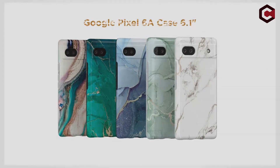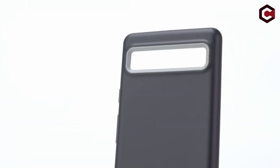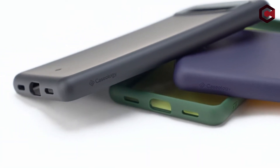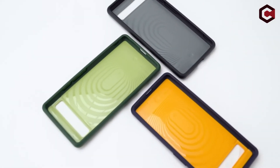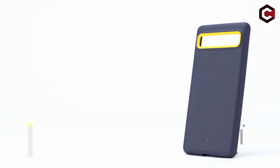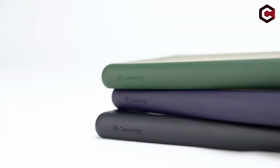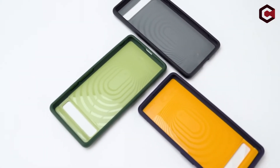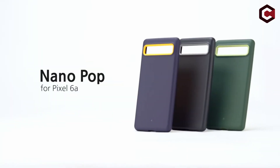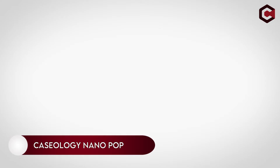At number seven, the Caseology Parallax case for Pixel 6A. The Caseology Parallax case features a fashionable, trendy style with a two-tone color 3D hexa-cube design. It has textured TPU grips on both sides, which lessens the likelihood of the phone falling and offers superior protection. The Pixel 6A is protected by military-grade protection and a large bezel surrounding the screen and camera. Available colors include sage green, matte black, and midnight blue.